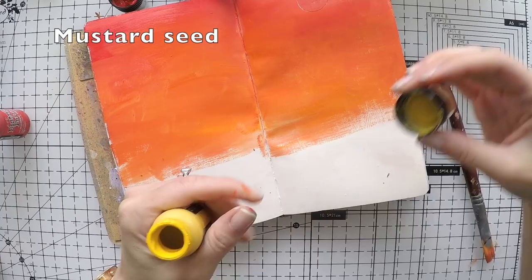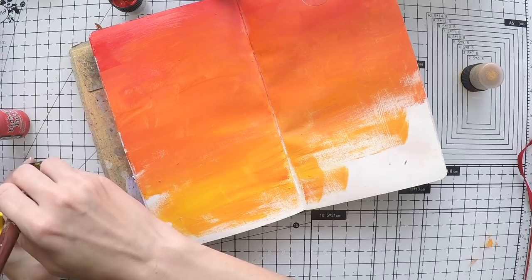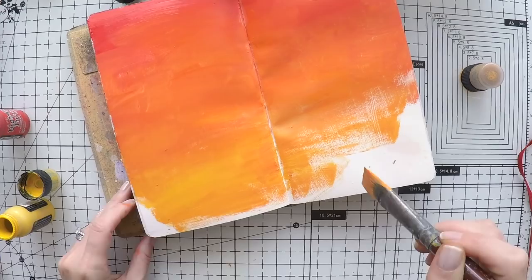You'll see me blend colors over and over, layering them one after another, going for a sunset scenery using these red and yellowish colors to create that sunset effect.